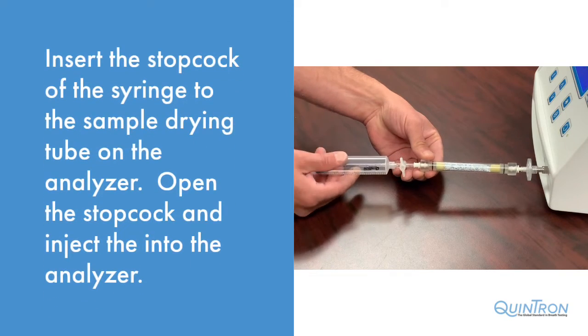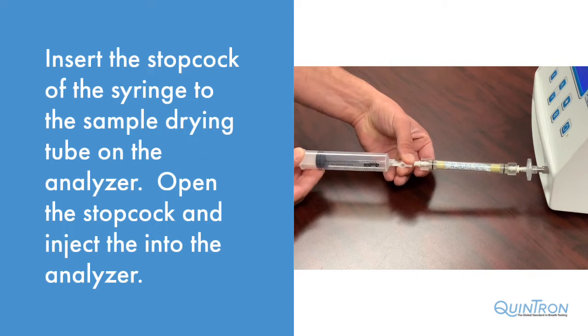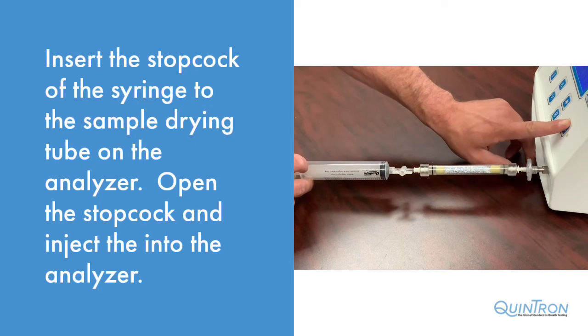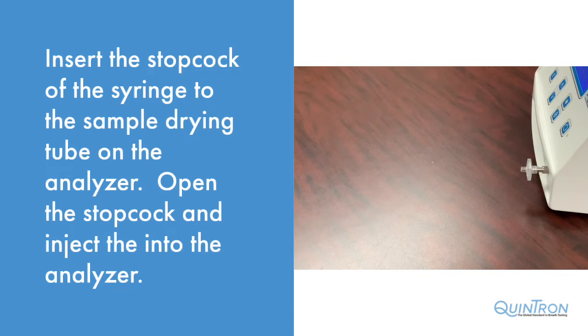With the analyzer in the run-ready mode, insert the patient sample into the drying tube. Open the stopcock, inject your sample, and press the start button on the analyzer. When the display reads run-wait, you can remove the sample from the front.